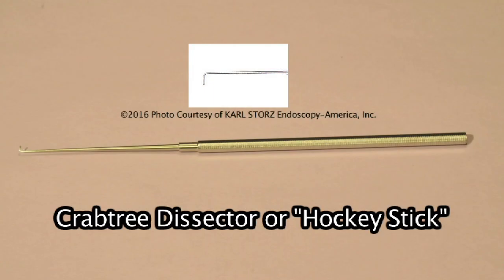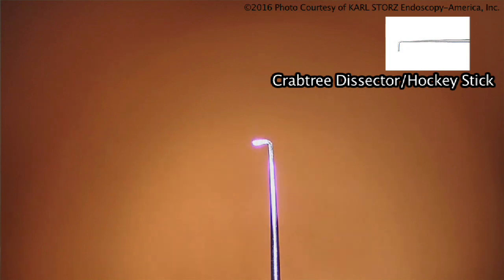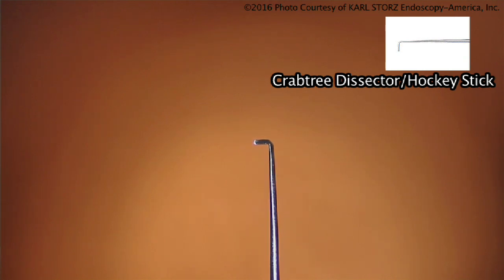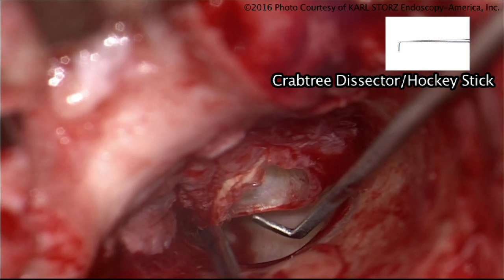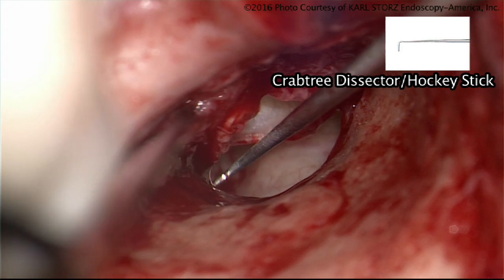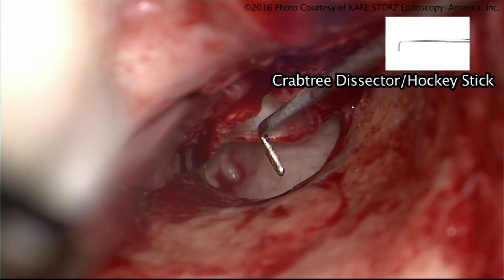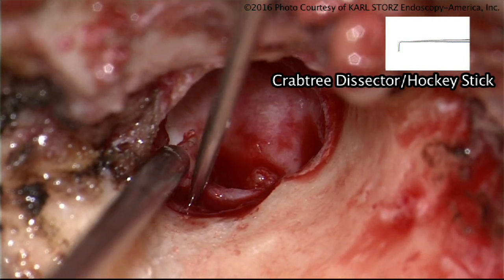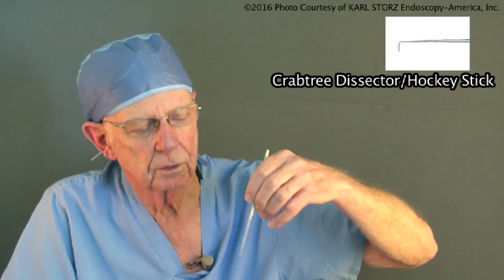Once I'm inside the ear, oftentimes I'll move to the hockey stick or Crabtree. Dr. James Crabtree was a physician at the Otologic Medical Group who taught me during my training. Through his work, he developed an instrument that allowed separation of soft tissue away from overhanging areas, especially when dealing with the scutum where you couldn't really see back into the mastoid. There became both a small and large Crabtree dissector, designed to get around corners — for example, to shell out cholesteatoma underneath the annulus.